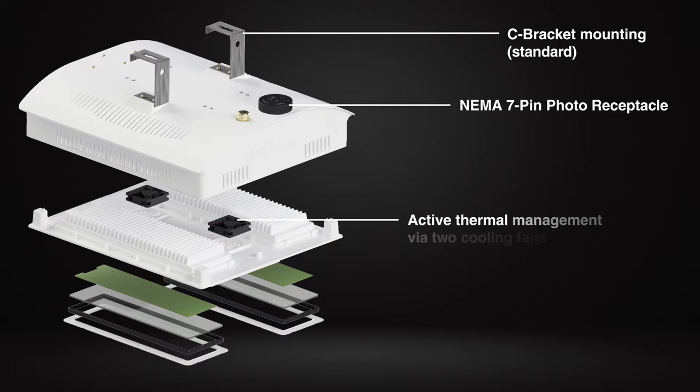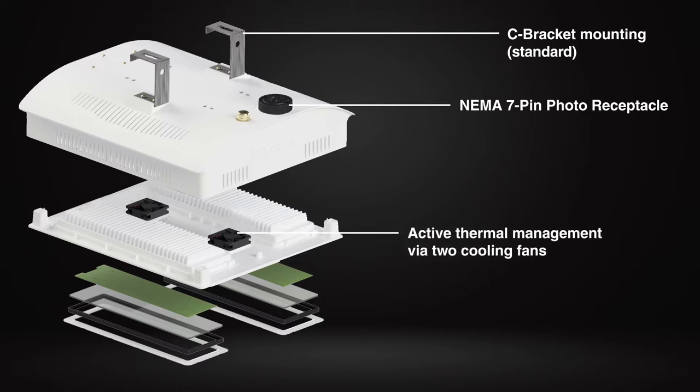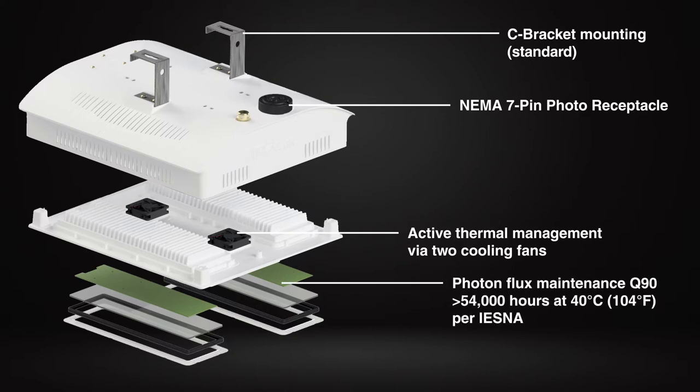Active thermal management through two cooling fans preserves lifetime and long-term performance of the lighting system. Photon flux maintenance Q90 greater than 54,000 hours at 40 degrees Celsius or 104 degrees Fahrenheit.